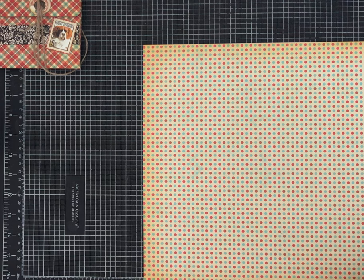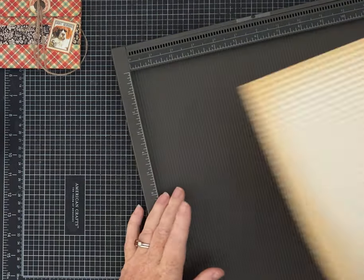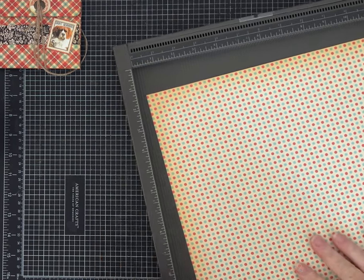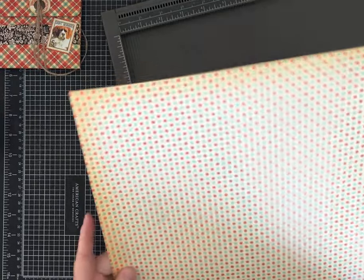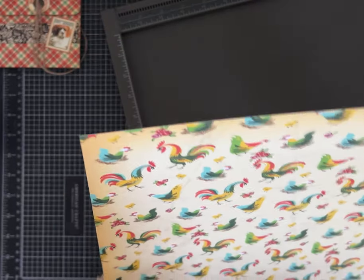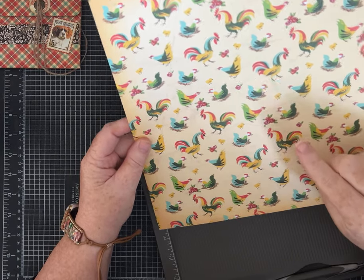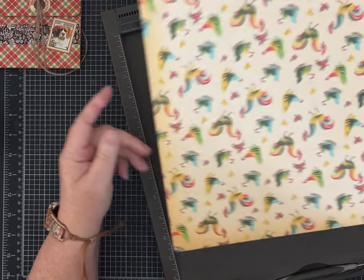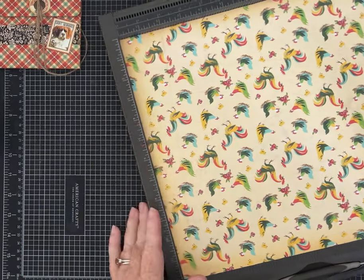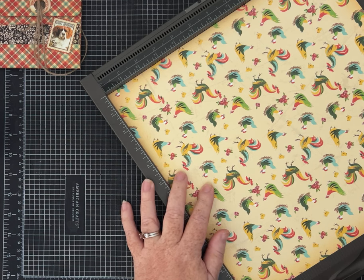We're going to do some scoring, a little bit of cutting — it's not hard — then gluing it together. I'm going to use my scoreboard. One thing: if your paper has a direction to it, pay attention here. I've got polka dots on one side and roosters and chickens on the other, and they are directional. So if you have a directional paper, turn your paper upside down — that will make it work correctly when you fold it together.